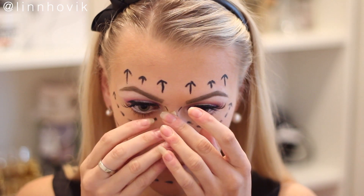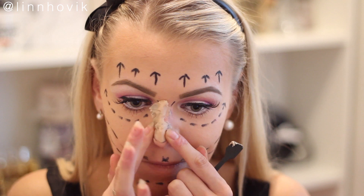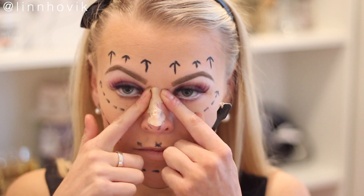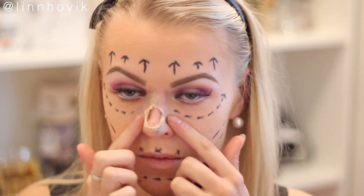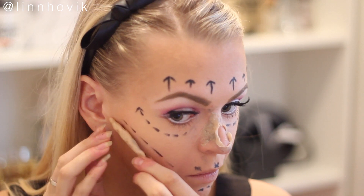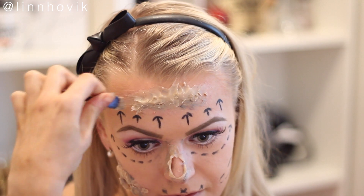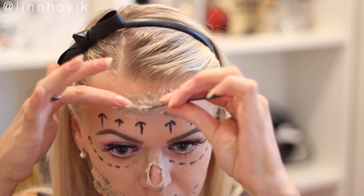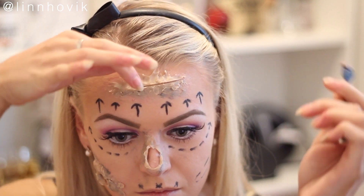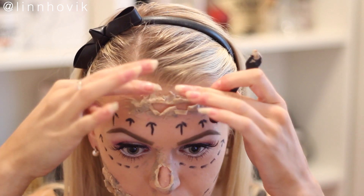Here I'm taking some wax and placing it on my nose. This was actually a struggle to get it to stick, so I had to go in with some spirit gum, which is kind of like a glue. I'm just placing the wax where I want the wounds to be. A little tip: don't put any foundation or anything on your skin before doing this because the wax won't stick as well. Then I'm going to cut it open so it becomes an open wound.